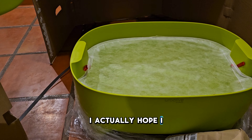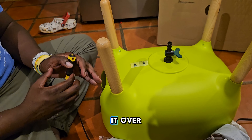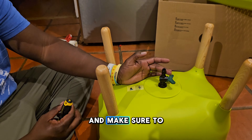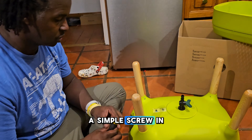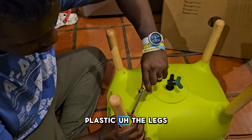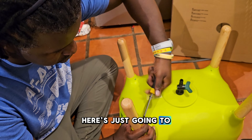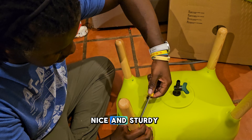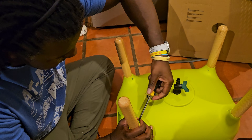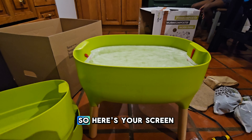I hope I do get a little bit of compost tea. The first thing I did was flip it over — there's a spout on the bottom. I made sure to close this spout; it was just a simple screw-in. Now I'm attaching the legs — it's really heavy plastic. The legs are pretty pine, not hard to screw into place. And here's your screen to make sure no worms end up in your compost tea.